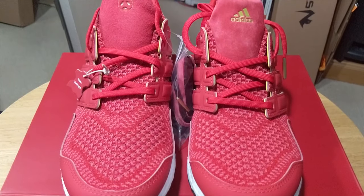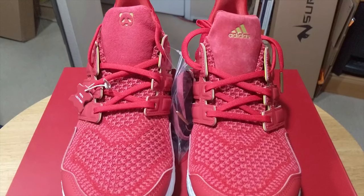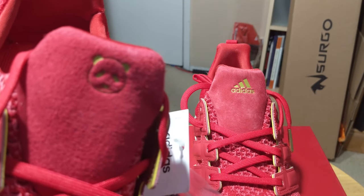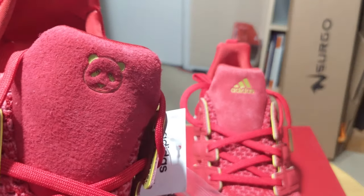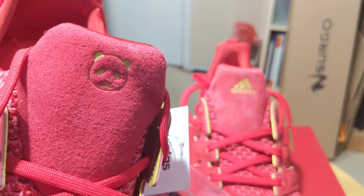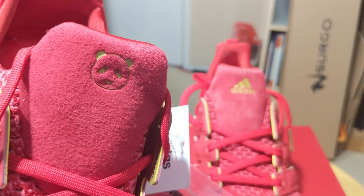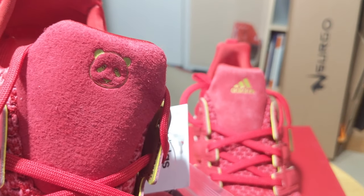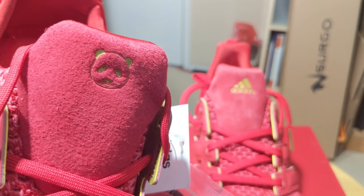Looking at the tongue of the sneaker, you'll find a nice felt or suede-like material. Depending on which shoe, you will either find a debossed Adidas logo in yellow/gold or a debossed panda logo. The panda logo threw me off because I believe 2019 is the year of the pig, so I expected a reference to the pig. I can only assume the use of the panda is in reference to Eddie.